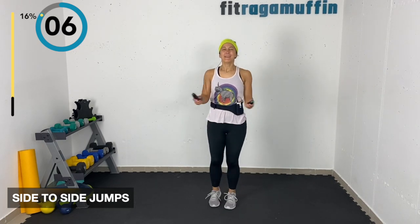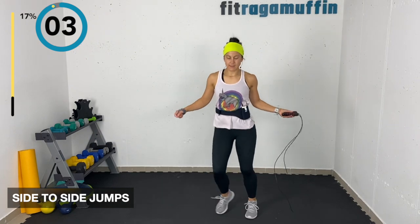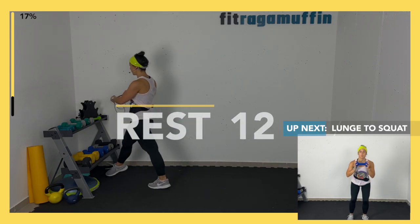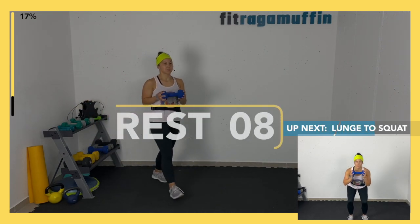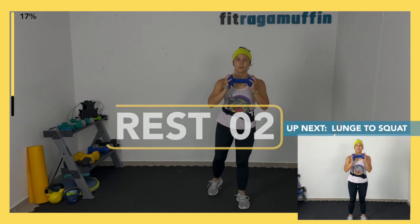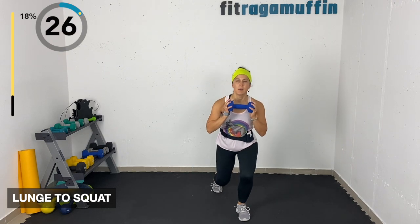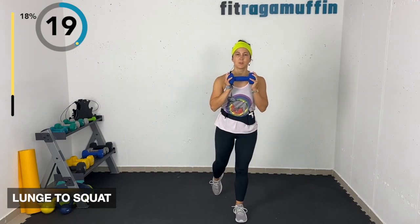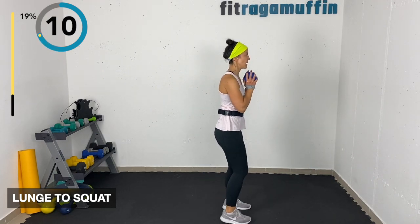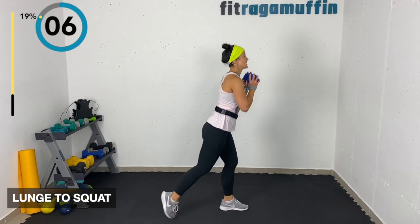Lunge to squat — grabbing the weight and holding it center. Coming down into a squat, then into a lunge, then back to a squat. On the written versions the title says L or J — that means lift or jump rope. Vary the depth; you can step back and sit back at whatever level feels right.